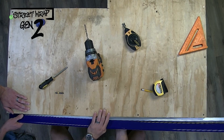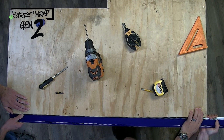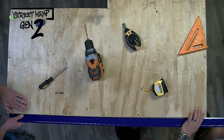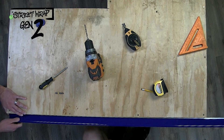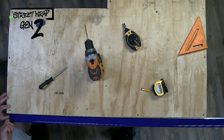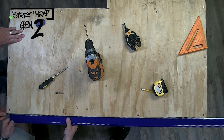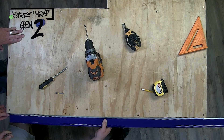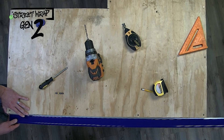Once the base is secure, repeat the same step with the lens. Start from one end to get a corner on, and work your way down until you hear it snap and it's firmly in place. If there's any gap between the lens itself and the track at the end, you can pull on it until it's into place, or using a rubber mallet lightly will do the trick as well.